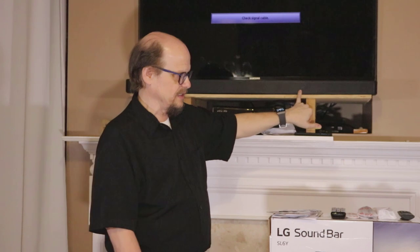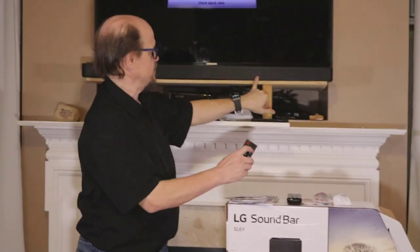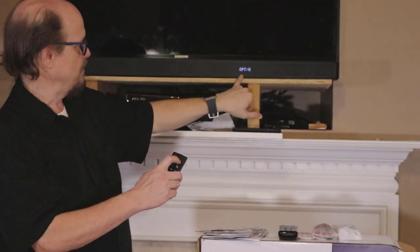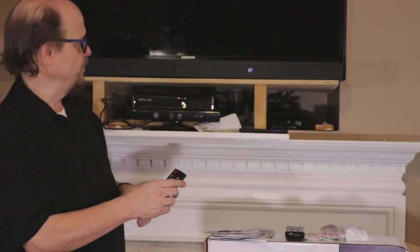The power controls are on the right-hand side of the unit. You can turn it on and work from there. It does have a small LCD screen, and I'll demonstrate that by pressing the function buttons — it'll tell you what mode it's in. I'm going to get back to Bluetooth mode.